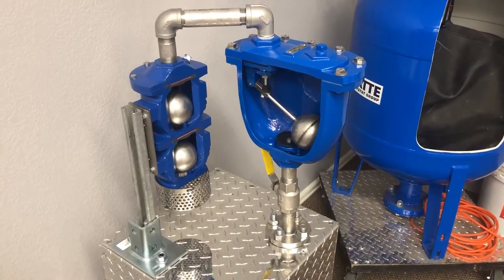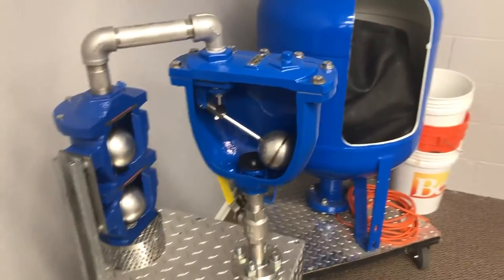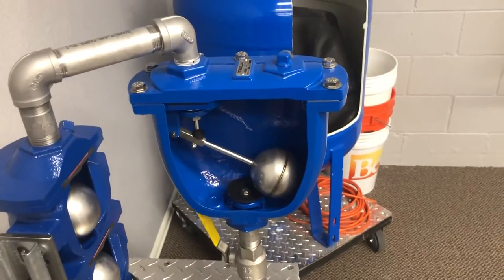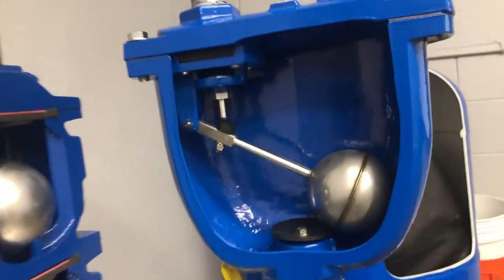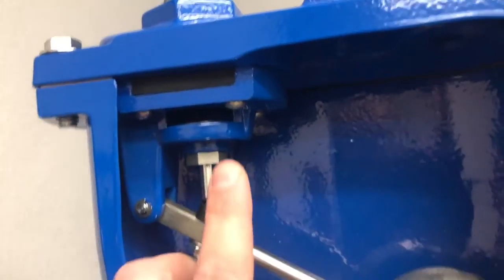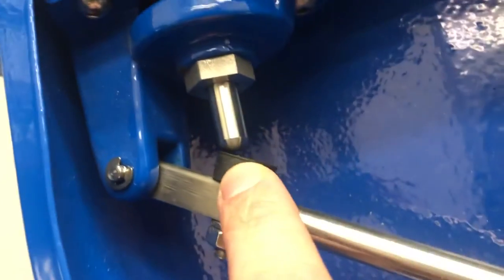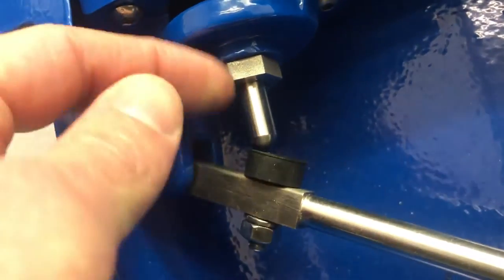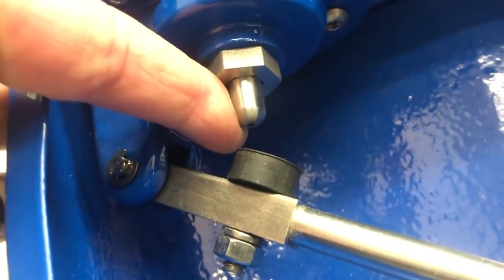I'm going to point out some features of the Valmatic combination air valve. This is a clean water style combination air valve. 'Combination' means it has both a large orifice, which is up here, and a small orifice through this little feature right there — you can kind of see that little small orifice.